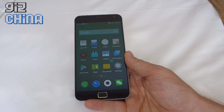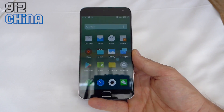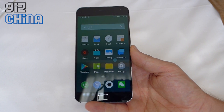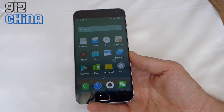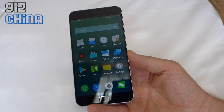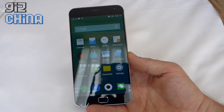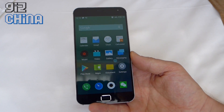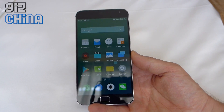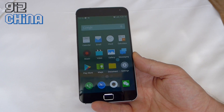So here we have Flyme 4.1 on the MX4 Pro, based on Android 4.4.4. You can see I'm on 18% power — that's because I haven't charged it since I got this phone. It came out of the box around 6 o'clock yesterday and now it's midnight and I have not turned it off, so the battery is still going. I've been running 3G, GPS, and other bits, taking lots of photos. We'll do a proper battery test in the full review.